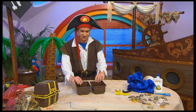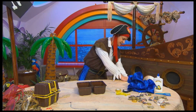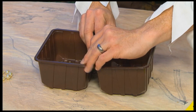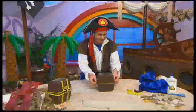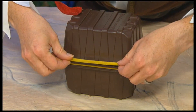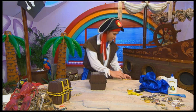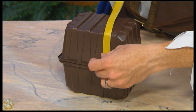Now the first thing to do is to put your boxes side by side and then put some tape down the middle like so, and then close the boxes and put more tape on the back. And now you can use more pieces of tape to decorate your treasure chest like this.